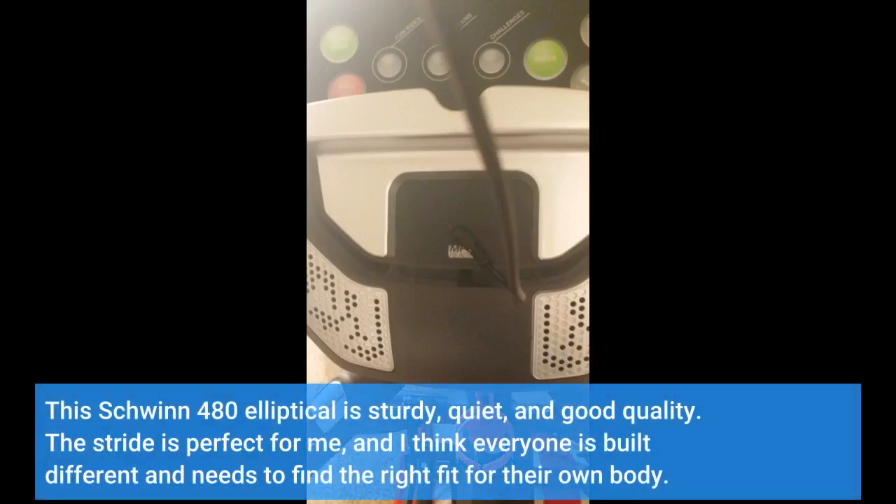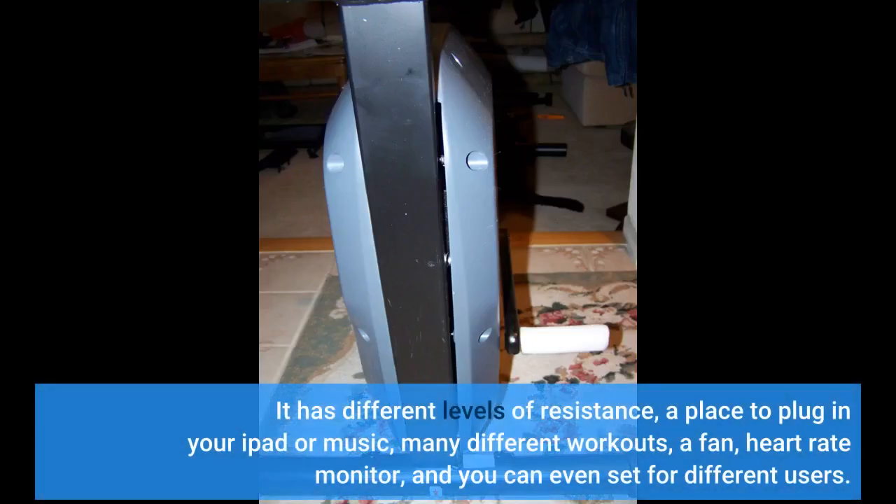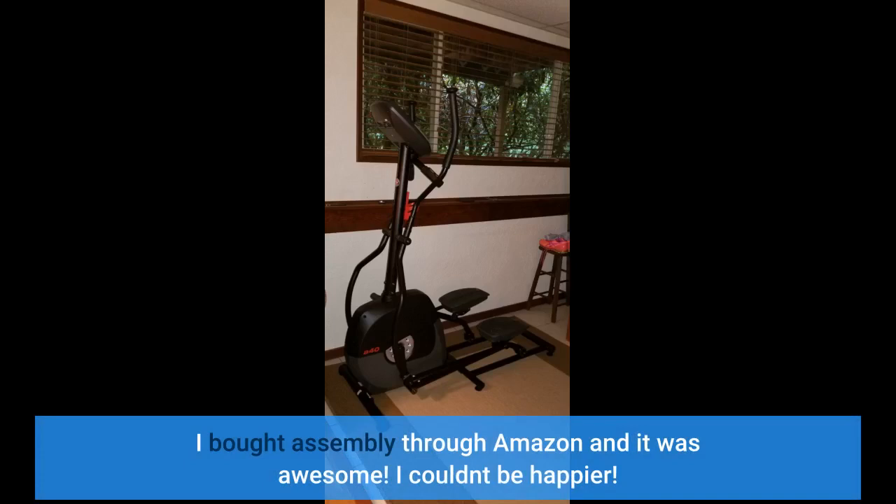This Schwinn 480 elliptical is sturdy, quiet, and good quality. The stride is perfect for me, and I think everyone is built differently and needs to find the right fit for their own body. It has different levels of resistance, a place to plug in your iPad or music, many different workouts, a fan, heart rate monitor, and you can even set it for different users. I bought assembly through Amazon and it was awesome. I couldn't be happier.